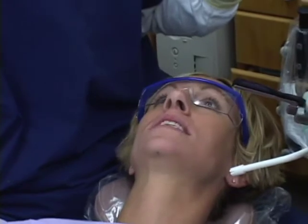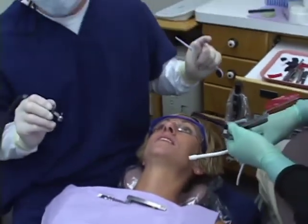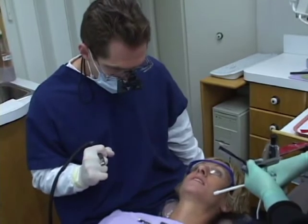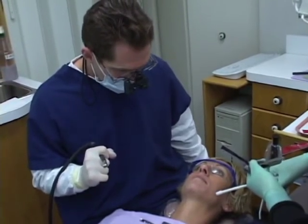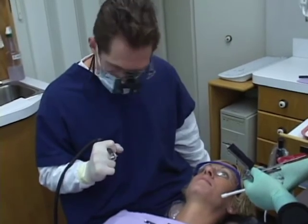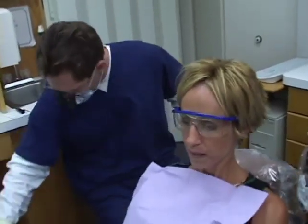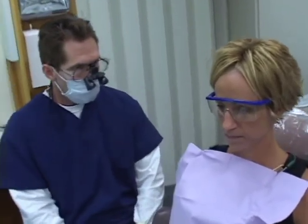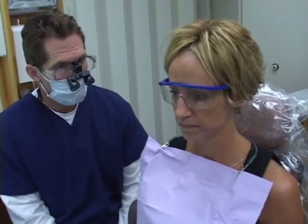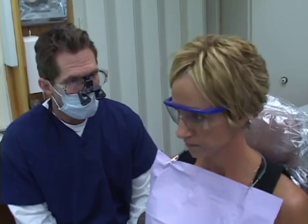Is that it? - That was it. Squeeze real tightly, real firmly. This is a case where, for those familiar with the T-scan, it's really nice - it's a very expensive piece of instrumentation. I don't utilize it, but for these little fine-tunings it would be nice. Any awareness of anything at all? - No. Grind your teeth around - any awareness of any teeth, anything in the way? Feels good. No awareness of anything at all. Feels very even. Very nice.